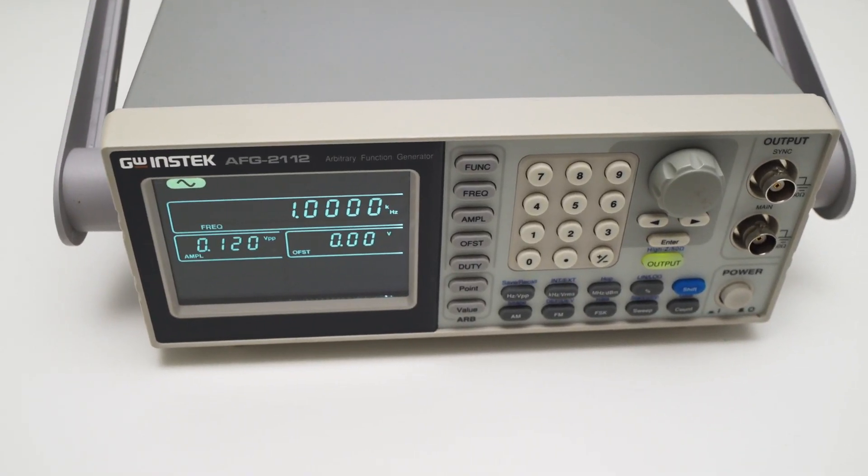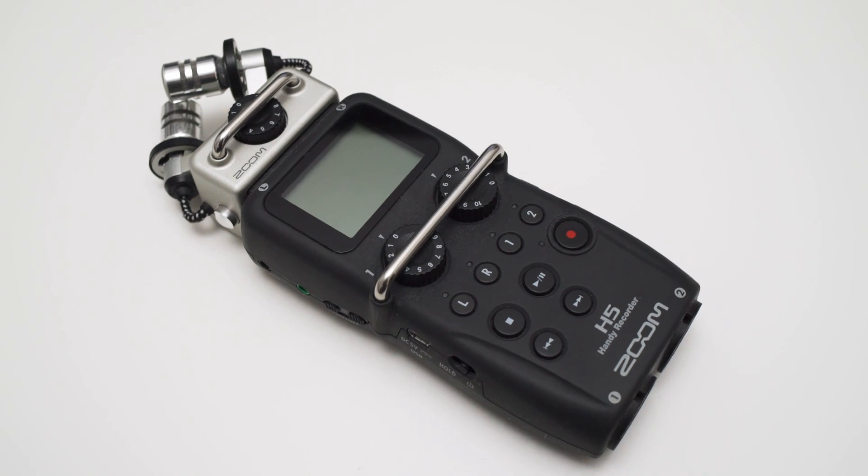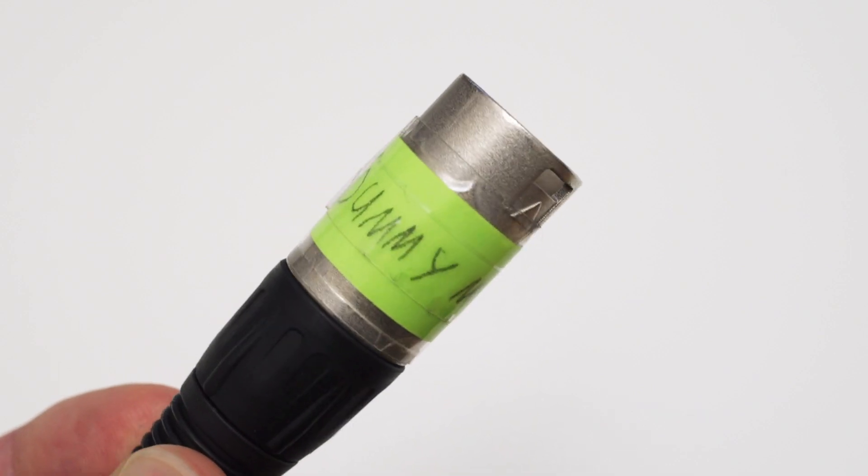I want to show you a small experiment I made to show you that everything I said actually translates into the real world. Here I have a signal generator which generates a signal with constant amplitude — this is our reference signal and it represents the signal we want to record. I also have a Zoom H5 as the audio recorder and a 150-ohm dummy microphone, which creates roughly the same amount of noise as a dynamic mic but without the acoustical output. This makes things consistent between test setups.